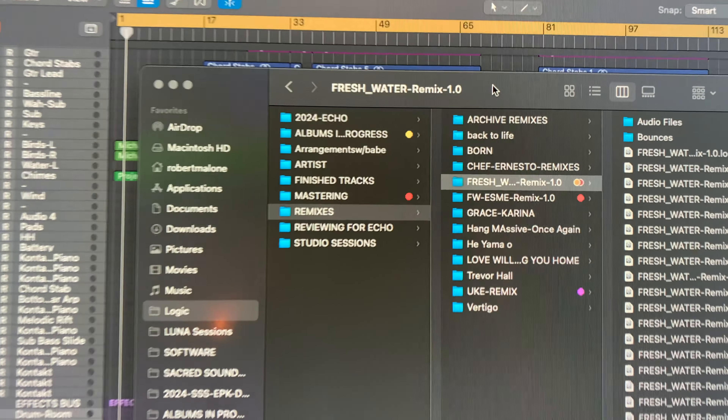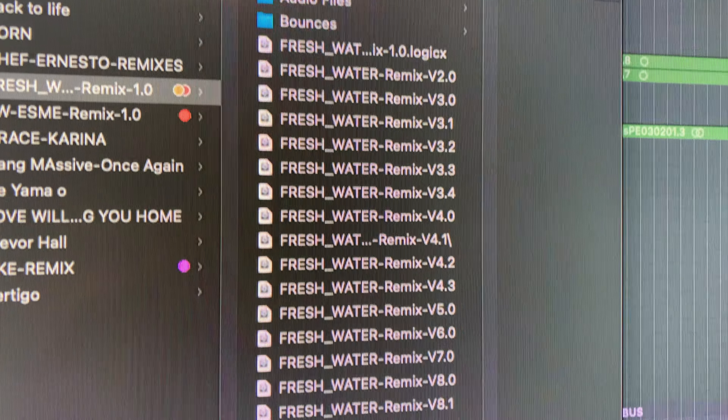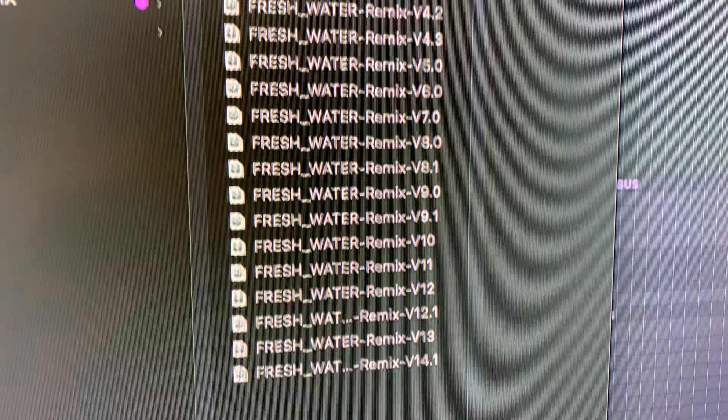Another tip: as I'm going through the project and getting everything ready, I start to save everything incrementally. Every time I make a significant addition to the track or the mix, I save it as 1.1, 1.2, 1.3, 1.4 — as you can see here. That way I never lose the mix if I accidentally hit a button, turn something off, or bring the bass down by one dB and it affects the whole mix. You'd be surprised.